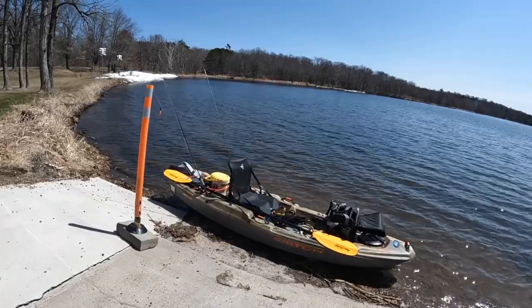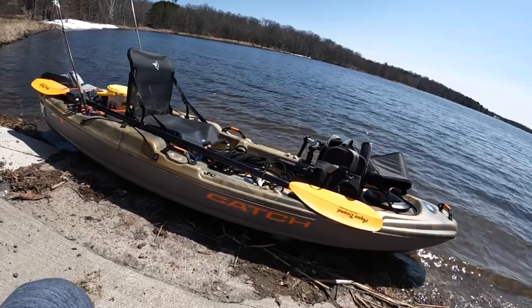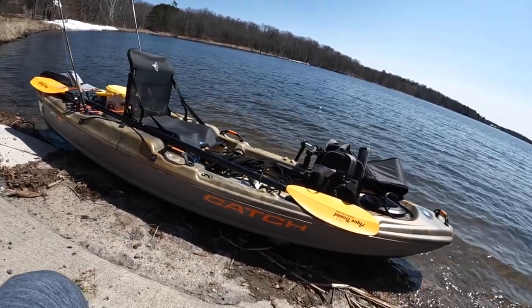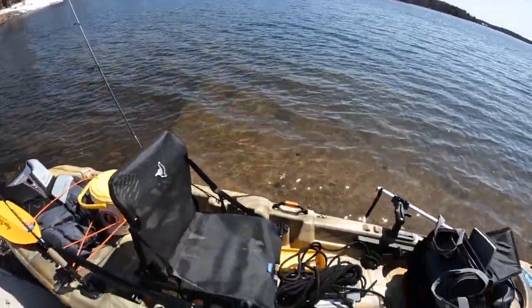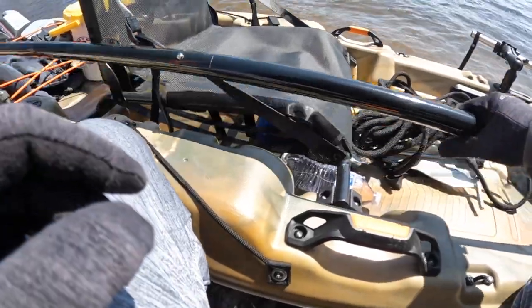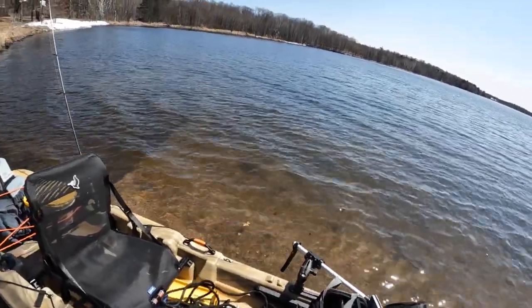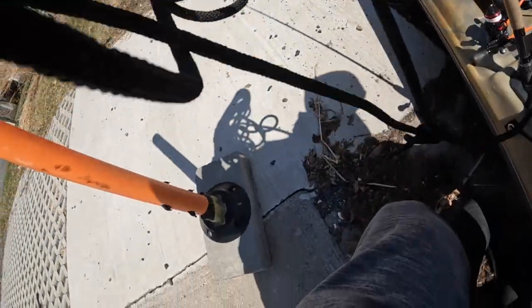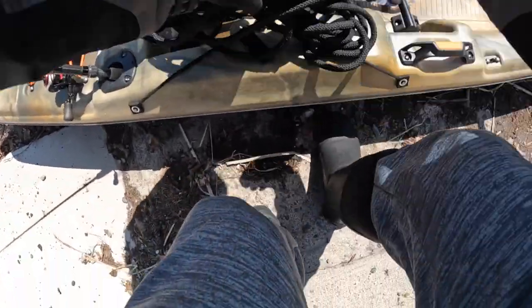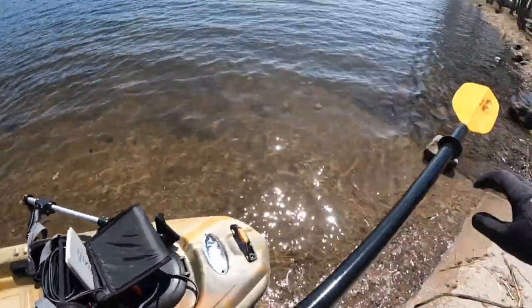Well, here we are, first time out in the new kayak. This is the Pelican Catch Classic 100 — it's a 10-footer, about 34 inches wide, supposed to be able to stand up in it. Just got it, so I'll give you my opinion on it as I get out here. I think I'm going to try to put the anchor in the back right now. I'll have to get that later — it's going to go right there, and we'll put the rope right down to the side here.